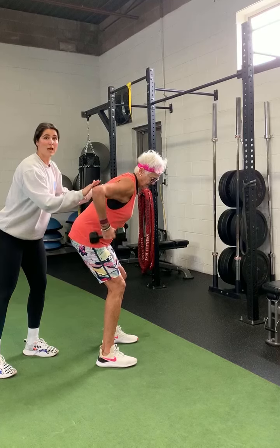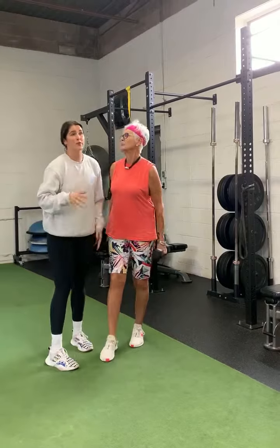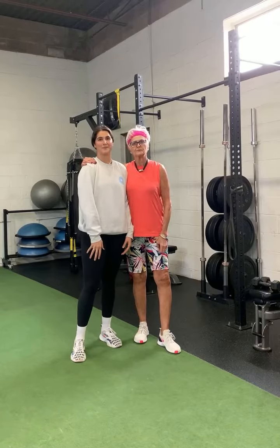If you're not super comfortable in that hinge position, a standing row with a resistance band or cable is a really good option.